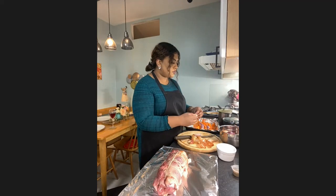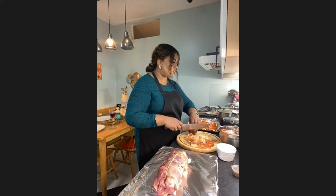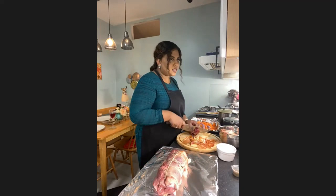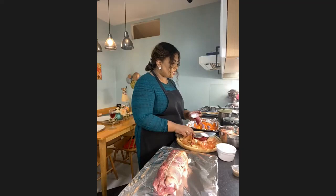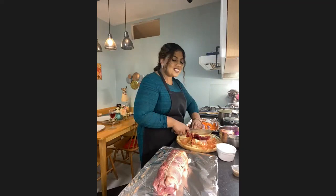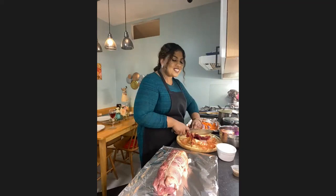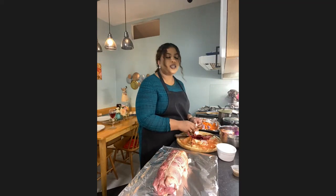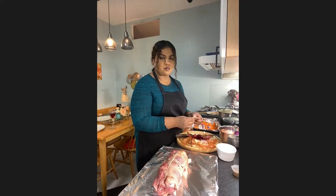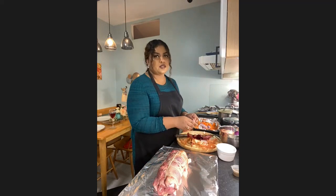Don't worry about being a perfectionist — it'll give more flavor and moisture. This is like the British side of things — the red onion, shallots, and carrots. The cultural influence that goes into this dish is the South Asian side. I'm putting some chili into the trivet — you don't traditionally do that, but I want a hint of heat without it being overpowering. You can take the seeds out if you don't like heat, but I'm keeping the seeds in.